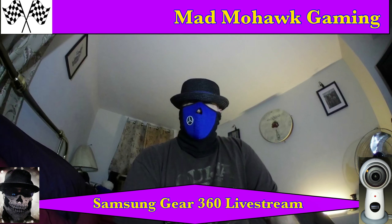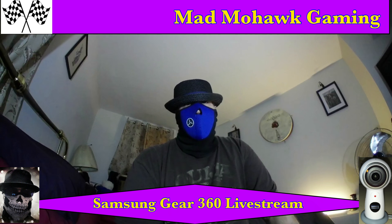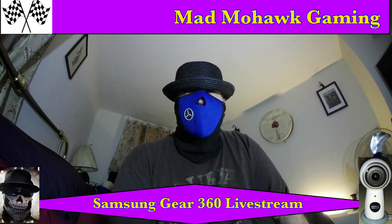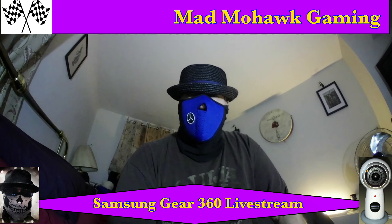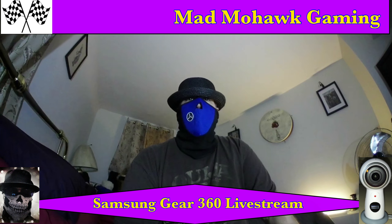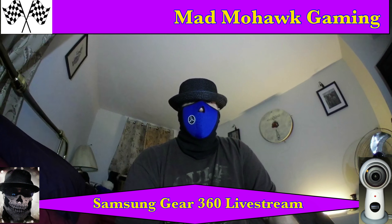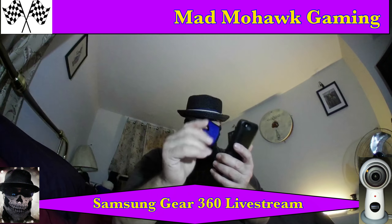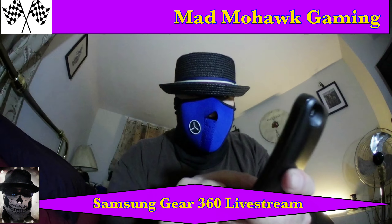As always, have a great night from the Mad Mohawk — yes, that's how you pronounce it, K-W-E-K-W-E means 'have a great night' — from the Mad Mohawk. And we're out. Auf Wiedersehen, bye-bye.